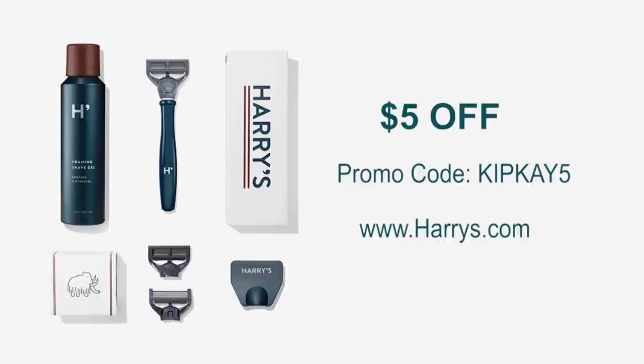You can get a special deal right now if you type in my code KIPK5 — you'll get $5 off your first purchase. Go to harrys.com and enter coupon code KIPK5 at checkout for $5 off and change the way you shave forever. You'll also be helping to support my show. Thanks for watching and we'll see you next time.